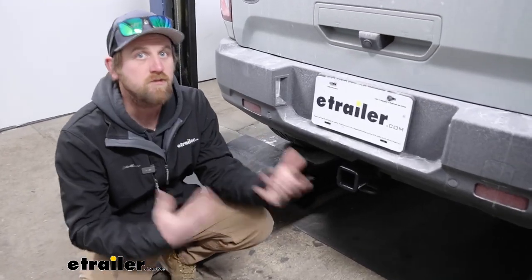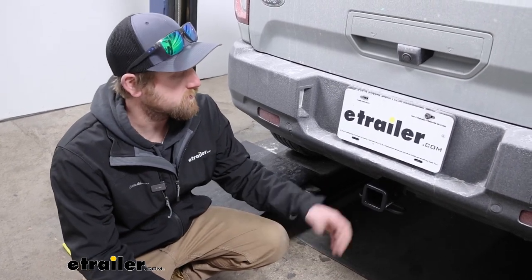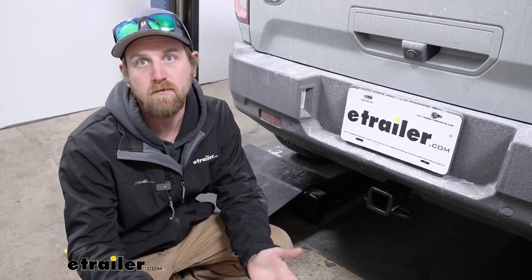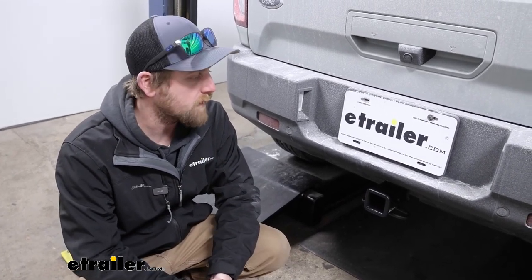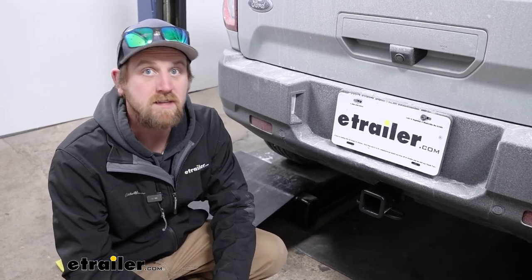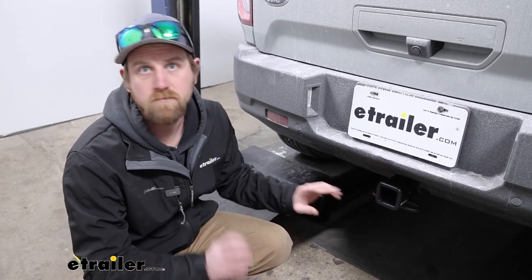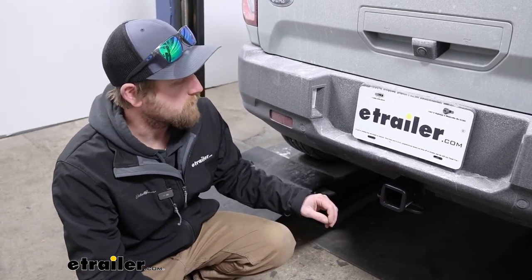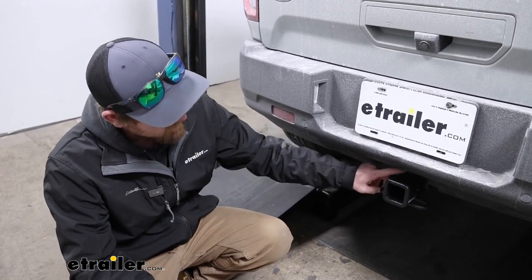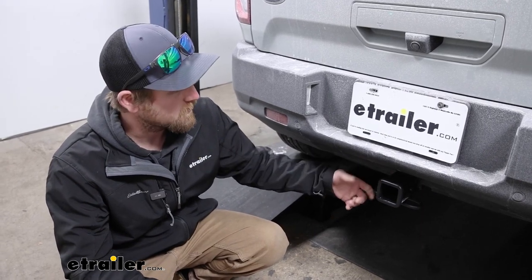Ultimately, at the end of the day, it's a hitch you really can't go wrong with. If it were me, this would be the one I would use — I just like the way it looks, but it really just depends on what appearance you're going for. As far as the installation goes, it's really not too bad. You do lower the exhaust, which isn't a huge deal. You put hardware in the frame, and you will have to trim a small portion of the plastic fascia here so the hitch will clear and not hit it.